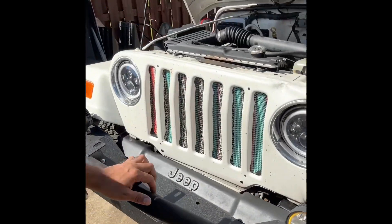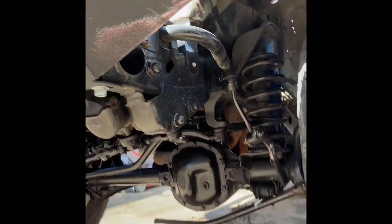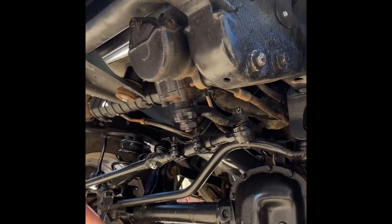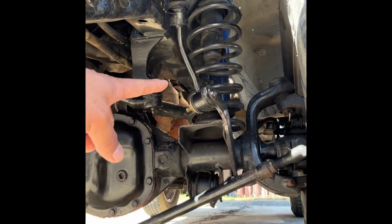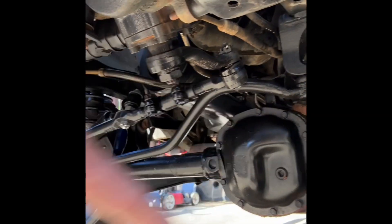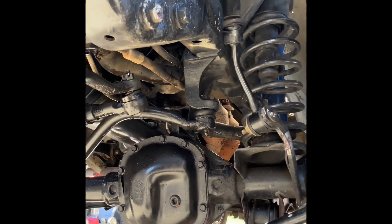Luckily she was able to stop it and turn it off — no damage was caused to the engine. The steering shaft — both ways — that right there is busted. All the ball joints are going to have to get replaced. The radius arms in the back are going to have to get replaced too.